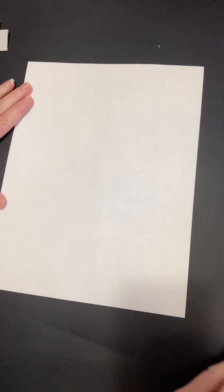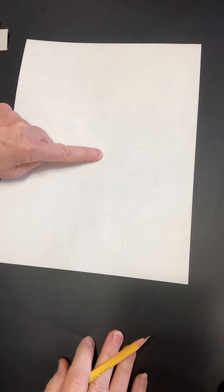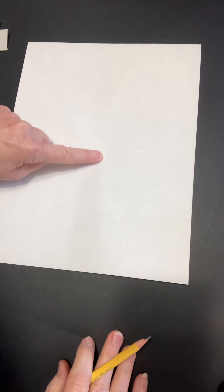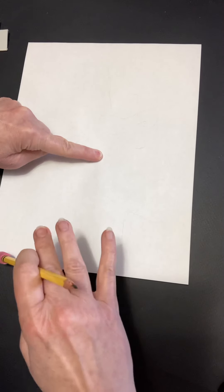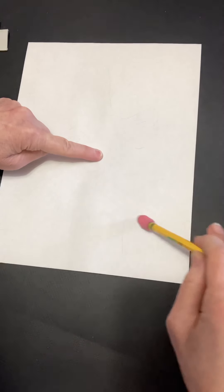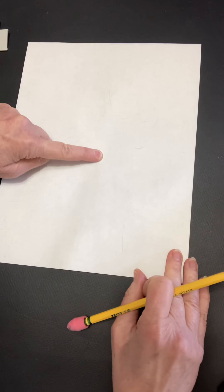I want you to think about where is the center of the paper. Can you put your finger on it? That'll kind of help us know where to move around. And we're going to start with the head shape and go around like this. So it's pretty big — really use your paper well.